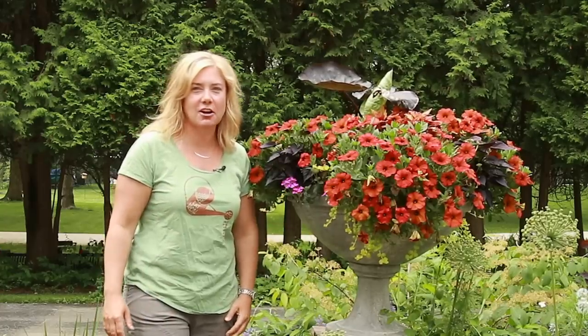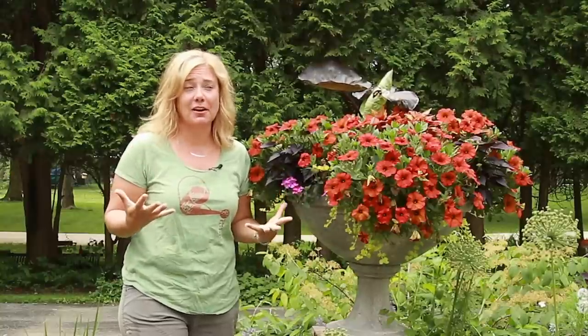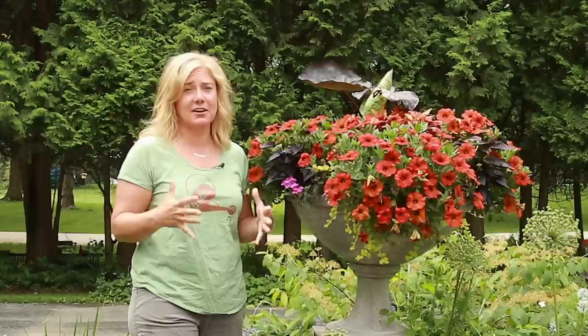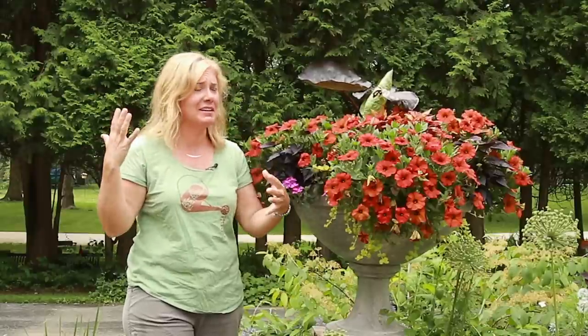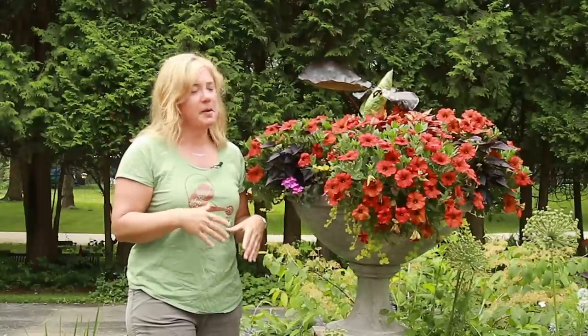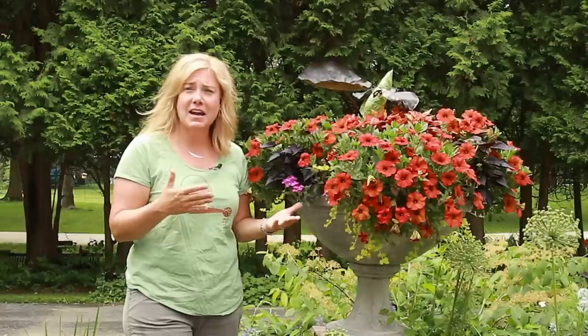Hey everybody, it's Erin from the Impatient Gardener. Let's just start with the great news, which is that it is summer! We have been waiting so long for summer to arrive here, and it's here and it's hot and it's humid, and oh my gosh, it feels so so good.